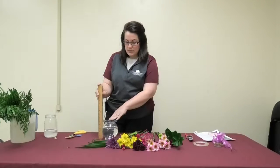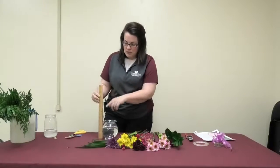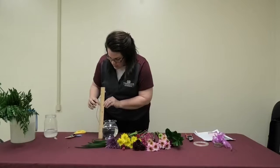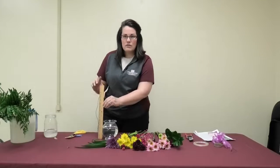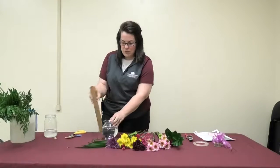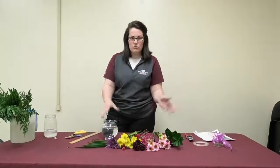You want to try to keep your arrangement one and a half times to two times the height of your vase. My vase is five inches, so one times the height would be ten inches, one and a half times would be about twelve and a half inches, and two times the height would be fifteen inches. So you're just using that ruler — don't go higher than that.